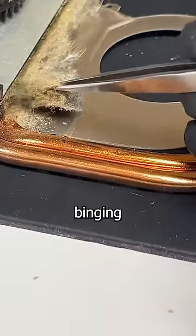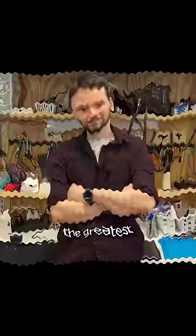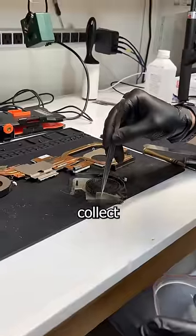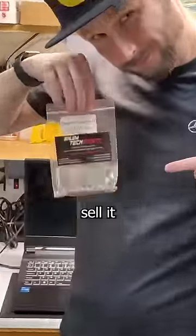This is what years of binging anime looks like. Something someone knows all about. And lucky for me, this is some grade A Gooch, so I'm gonna collect this fine specimen so I can sell it on my eBay store.